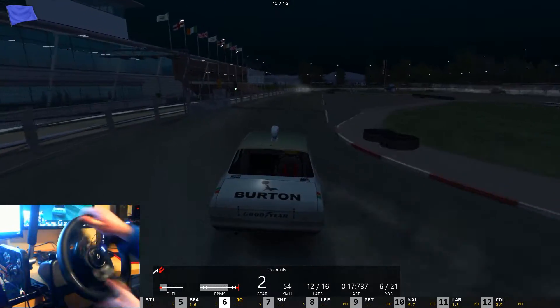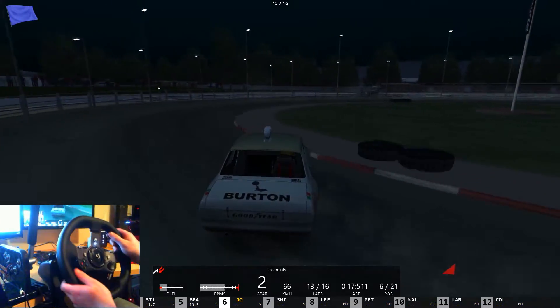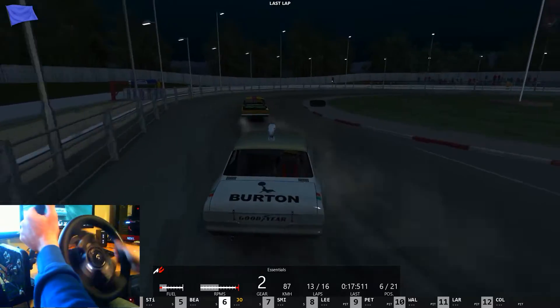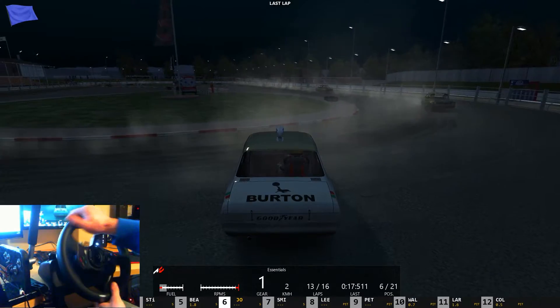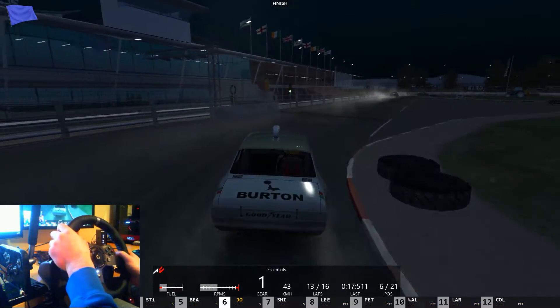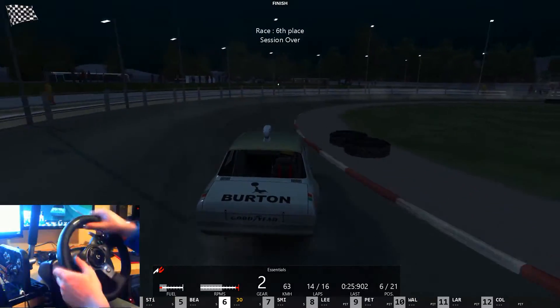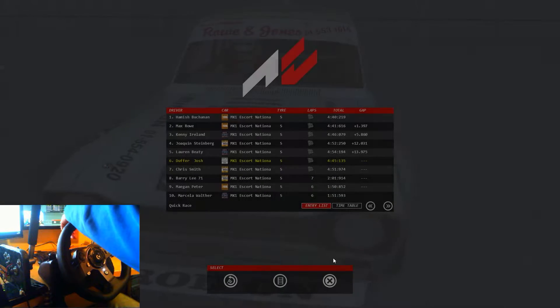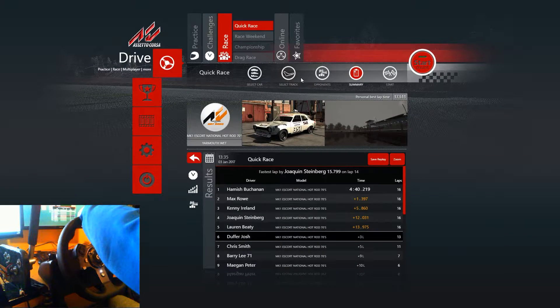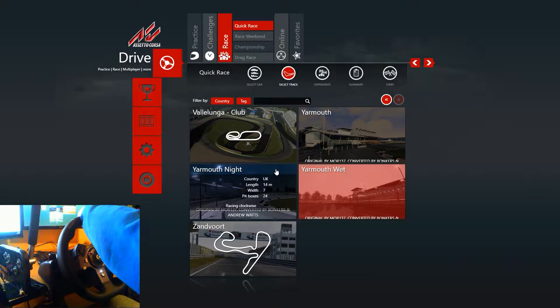I've got to take a whole different line in the wet. Just give it a cheeky handbrake — oh, I overcooked it! The car sounds so amazing. I finished in sixth place, that's not too bad. The game isn't actually on sale anymore — it was last week and it was very cheap at about 13 pounds, which is a shame really. Oh well, it was Yarmouth wet at night — not quite how we planned it to play out, but it's all good.